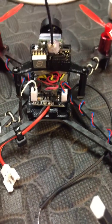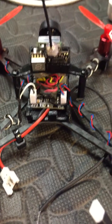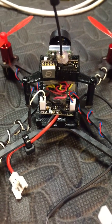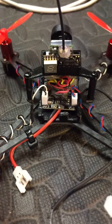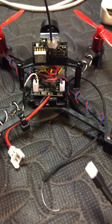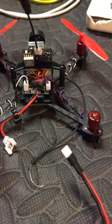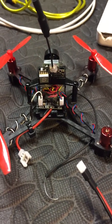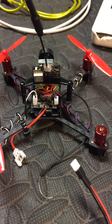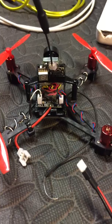I ordered this Realacc F3 V1.0 flight controller a couple of weeks back. I just got to installing it and one of the motors spins uncontrollably when I plug in. I'm experienced with these things and I know this to be a bad FET motor controller.